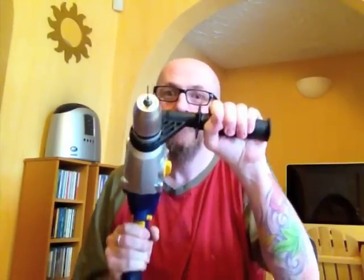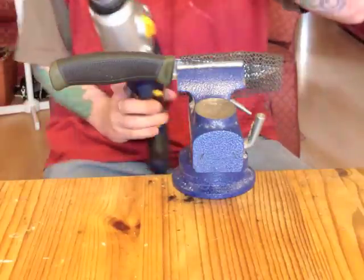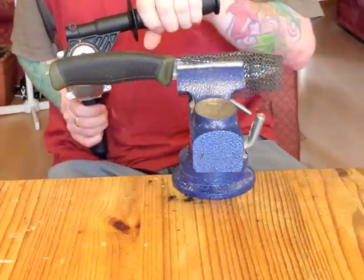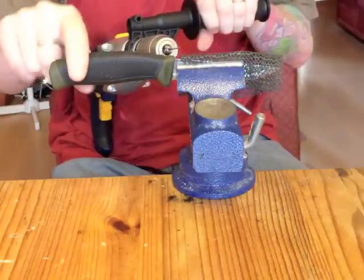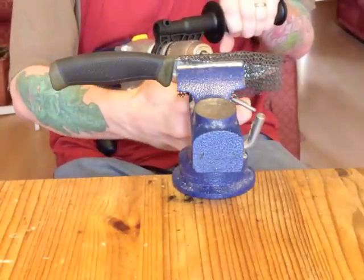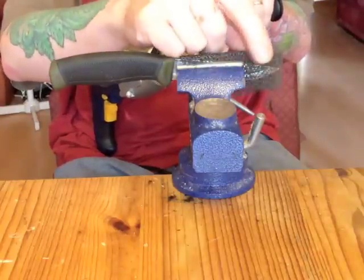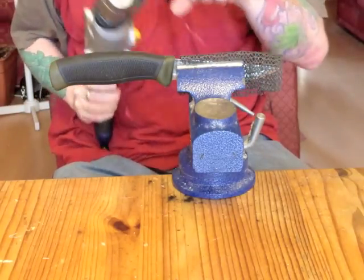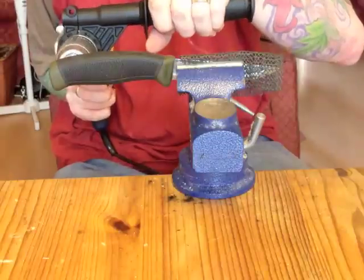Hello everybody. As you can hopefully see, we've got the Mora in a little tabletop vise, with a bit of rubber grippy mesh to grip. And we're going to see if I can put a lanyard hole in the handle.